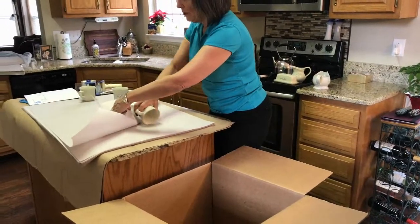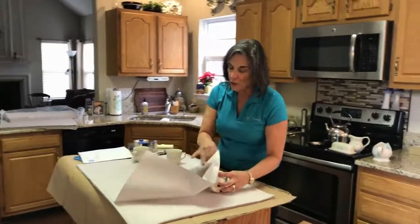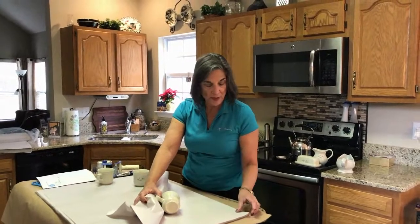We're going to try something a little different here with the cups. If you look closely, I have one going one direction with a piece of paper in between and the other one going in the other direction.